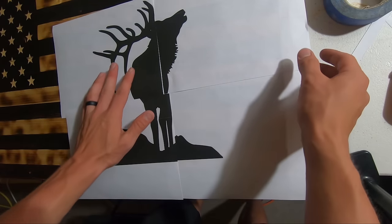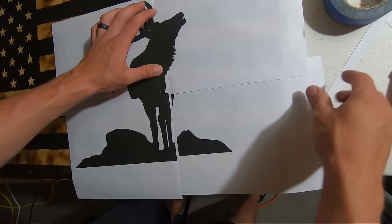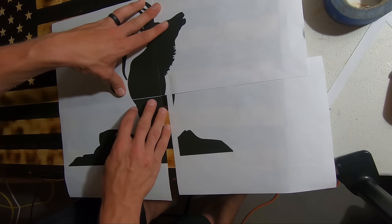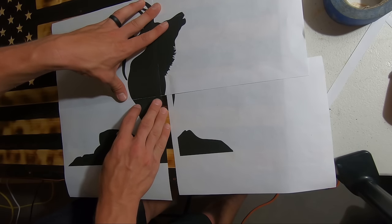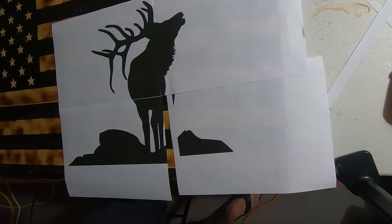Now that I've got all those cut, I'm just going to line them up and tape wherever there's no pictures. I'll get these two lined up and tape over on the side where it's not going to get in the way.